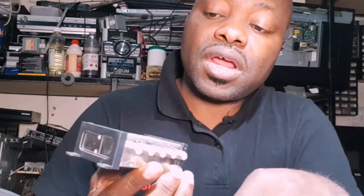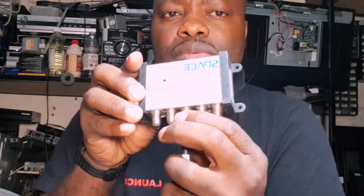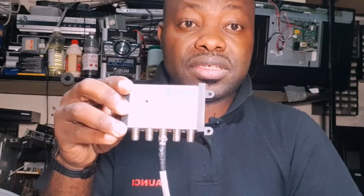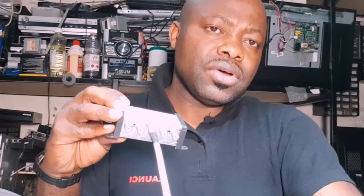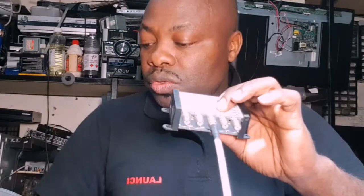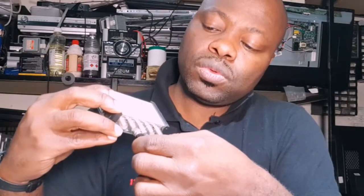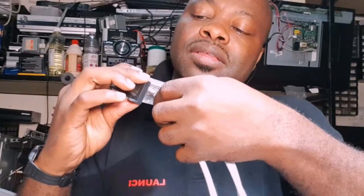From the first decoder, you go to the RF out port and connect a cable to input one on the amplifier box. From the second decoder, you take the RF out cable and connect it to input two. From the third decoder, you take the RF out cable and connect it to input three. That is how you wire all three decoders into this box.